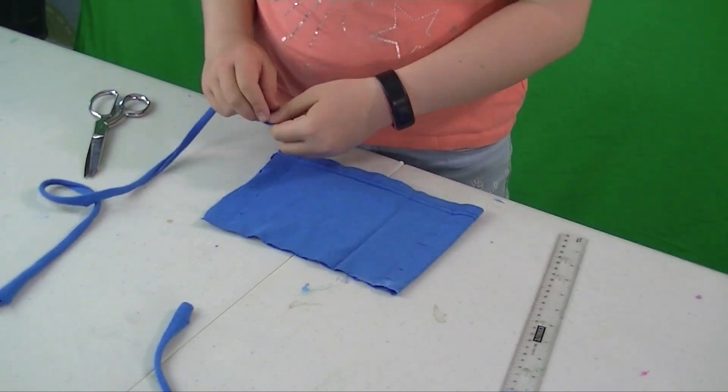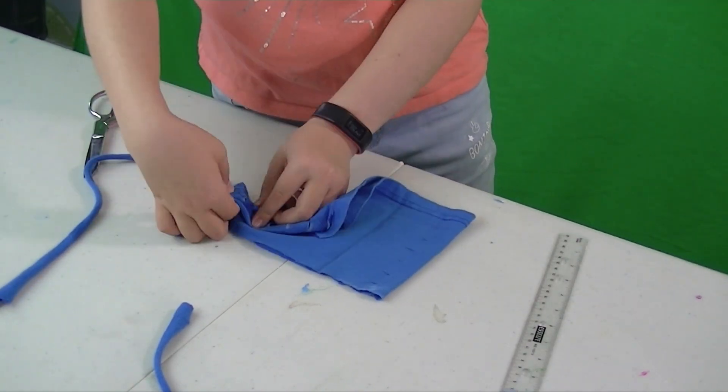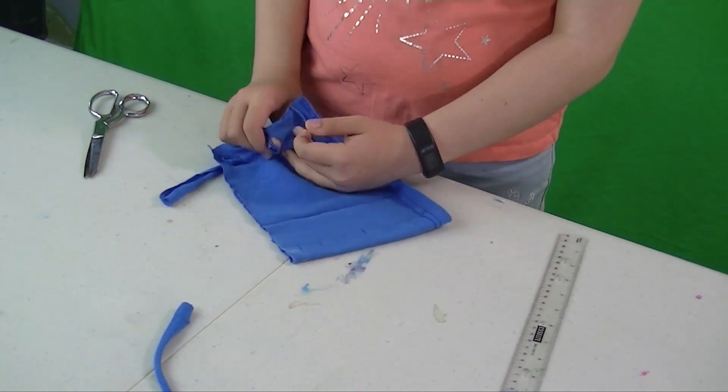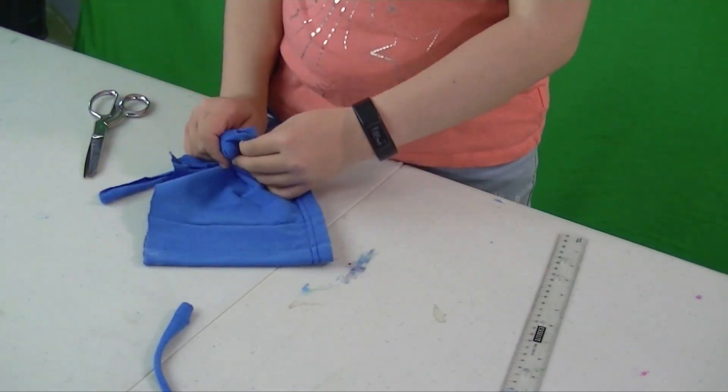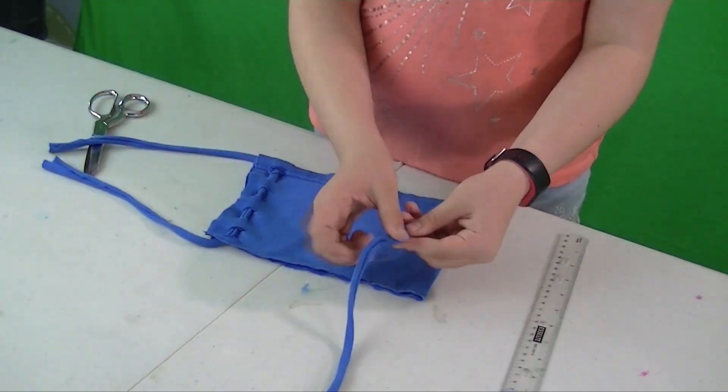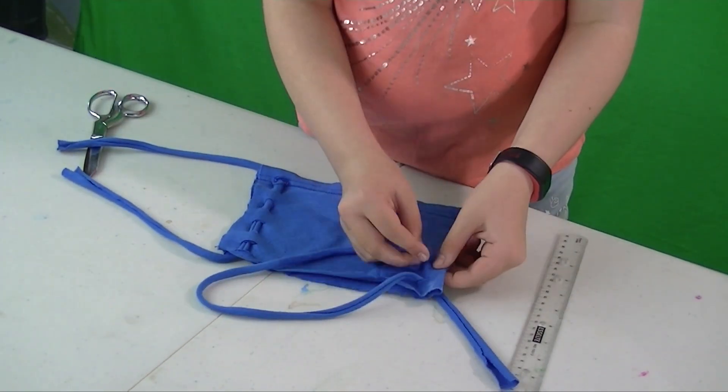Now unfold the sides and weave the string through the holes — over, under, over, under, over, under. Now do the same thing on the other side.